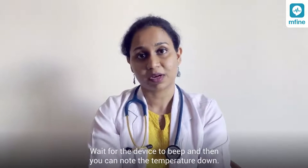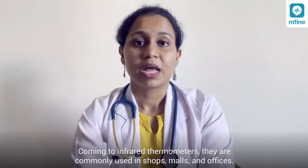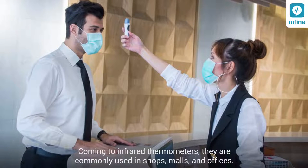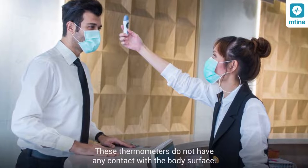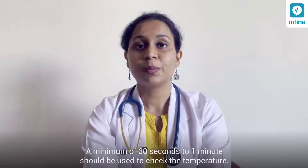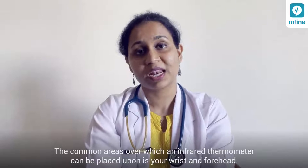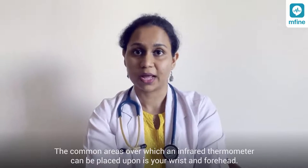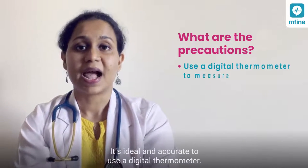Infrared thermometers are commonly used in shops, malls, and offices. These thermometers do not have any contact with the body surface. A minimum of 30 seconds to one minute should be allowed to check the temperature. The common areas where an infrared thermometer can be placed are the wrist and forehead.